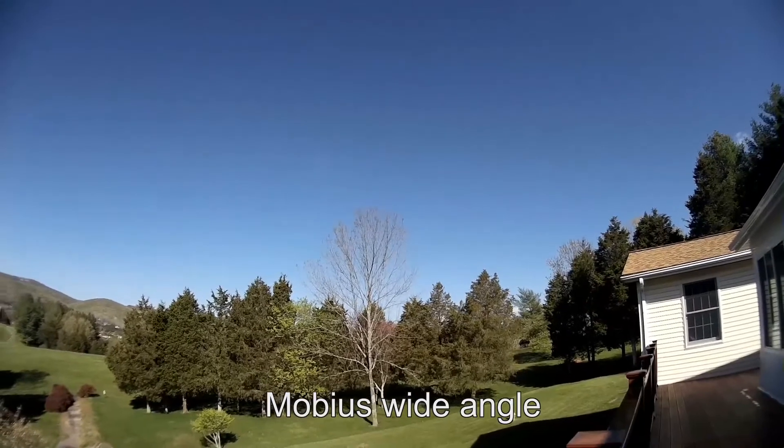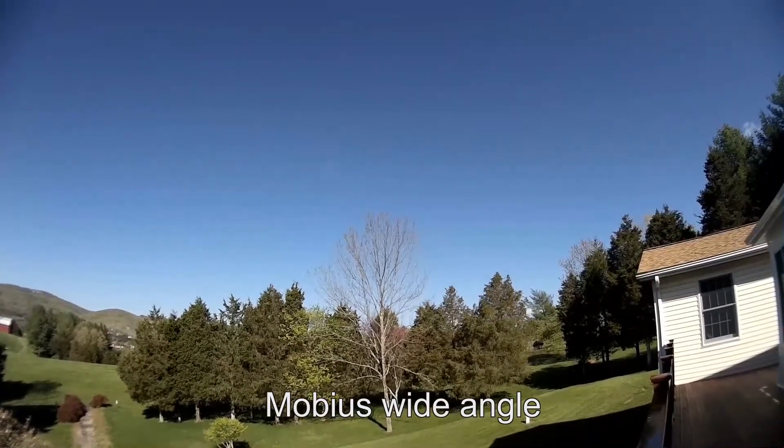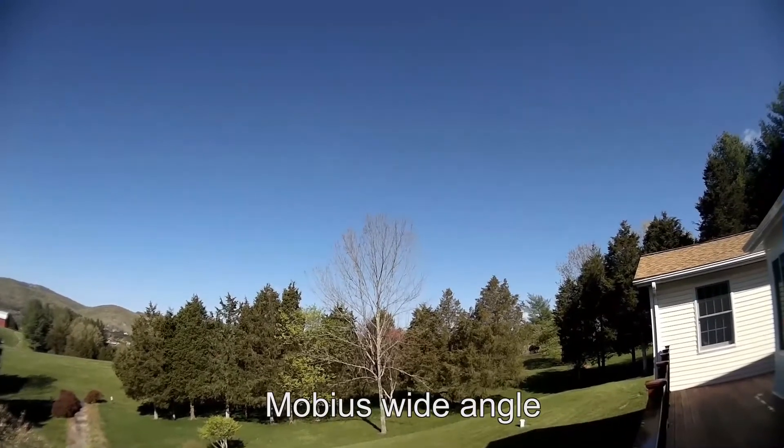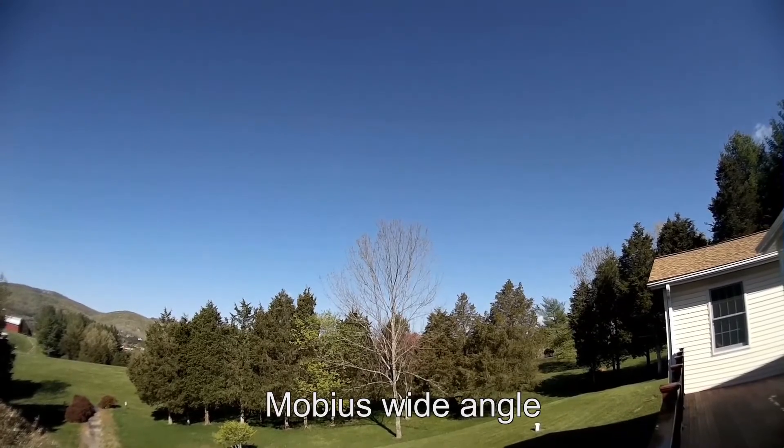I've got both cameras turned on now — testing 1, 2, 3. Both cameras are running at 1080p. You can hear the sound of my voice.